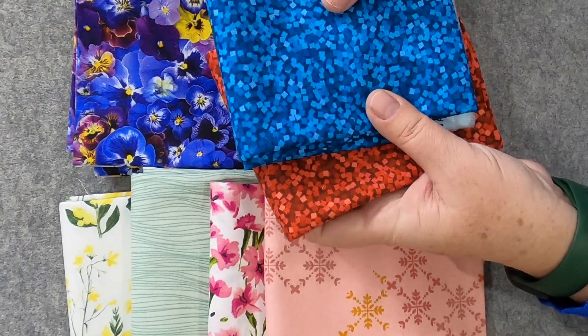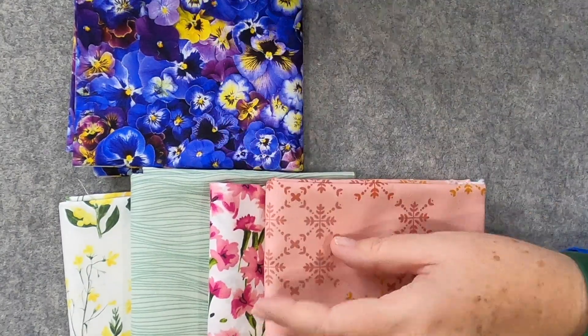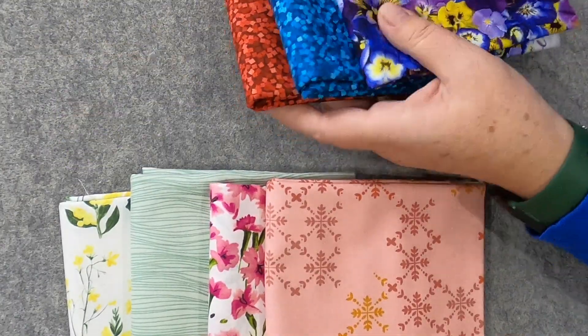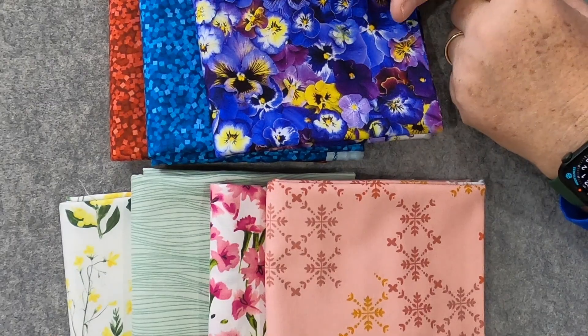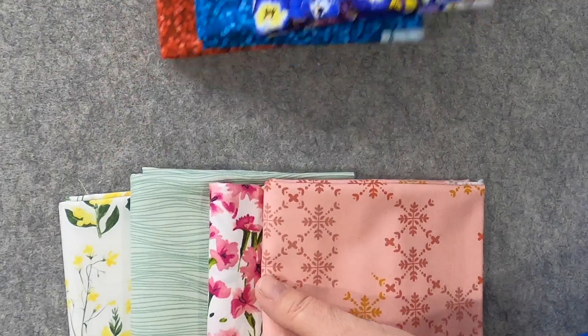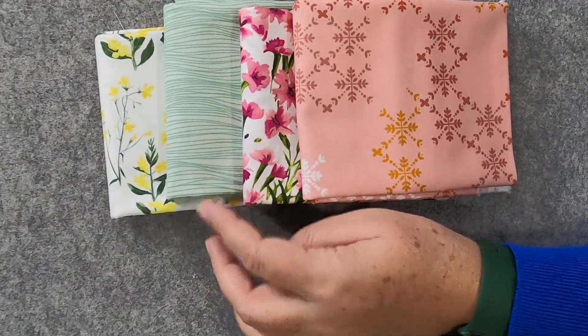I love the fabrics they gave me this time around! Wouldn't that be pretty together — something with a little bling, maybe with a black background? There's the purple again. Even though it has pansies on it, I like that it reads really purple. I do a lot of scrap quilts, so I'd definitely use this as a purple option. And then these other softer tones — very pretty. What do you think? Aren't those really pretty fabrics?